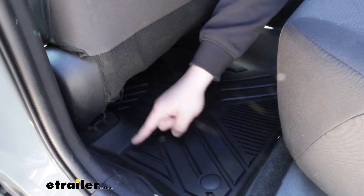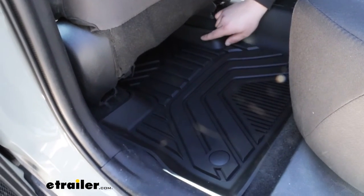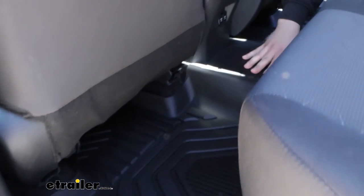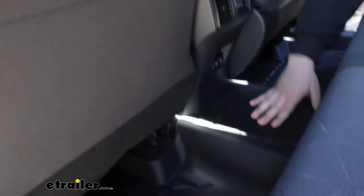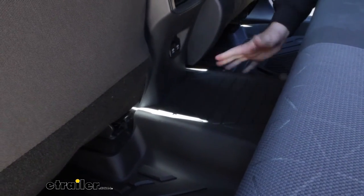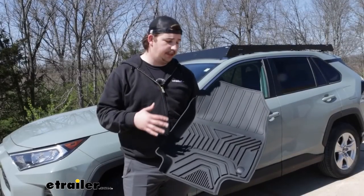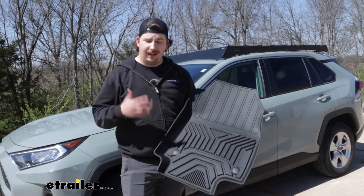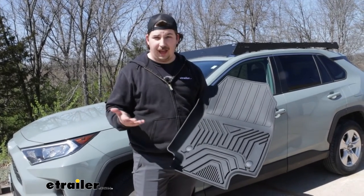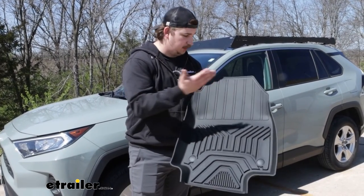But this is going to give you great coverage again all throughout the points where your feet might sit, but even over this middle hump between the two seats here. So anyone in that middle seat is going to have protection, and it's just going to cover up all the carpet. The material is going to be real easy to clean — any basic dust and dirt wipes right off with a wet rag, or even just with a dry rag would probably be fine.